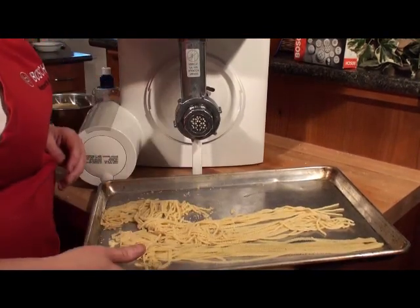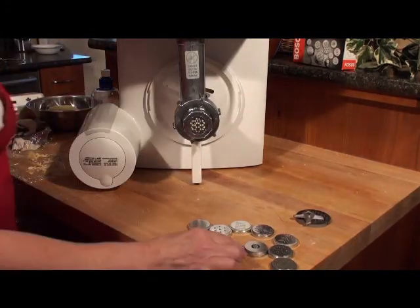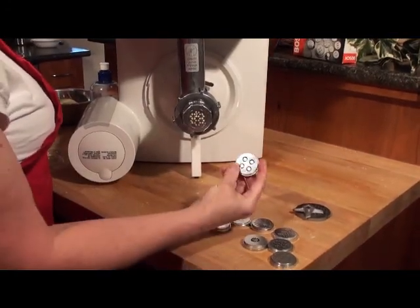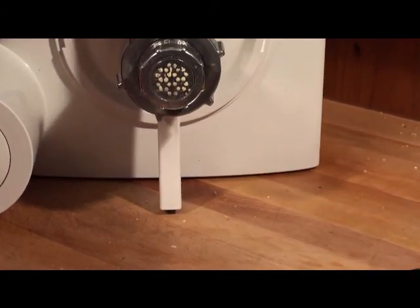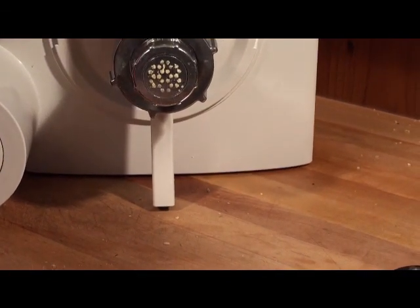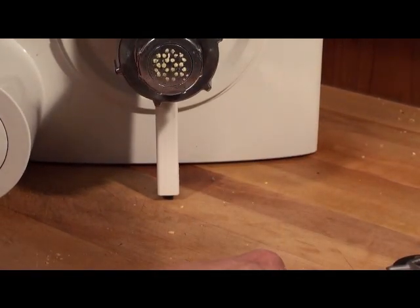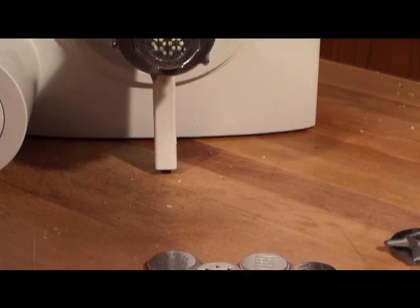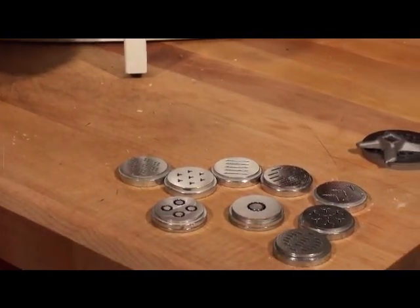If you're doing macaroni, the pasta maker has holes in the macaroni die, so you'll get a hole through your macaroni — same with the larger die for bigger tube shapes like penne. They all have Italian names; I don't know all of them, but you can make all different types and shapes of pasta.